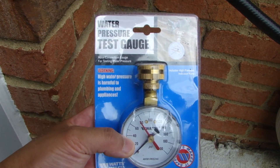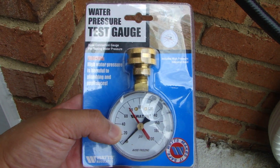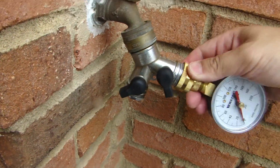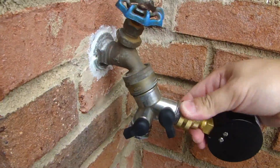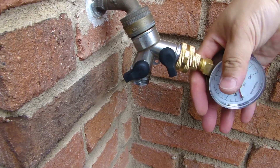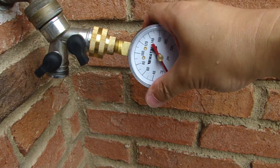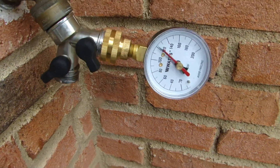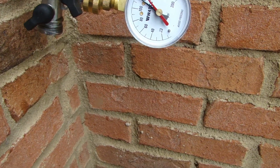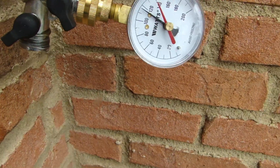I bought this water gauge, which I'm going to use to test the pressure on the spigot. What I'm going to do is connect this water gauge to the spigot directly. There's a little needle — you set it to the lowest setting. Let's turn this on. And it's pegged at about 120 psi. It's quite high.